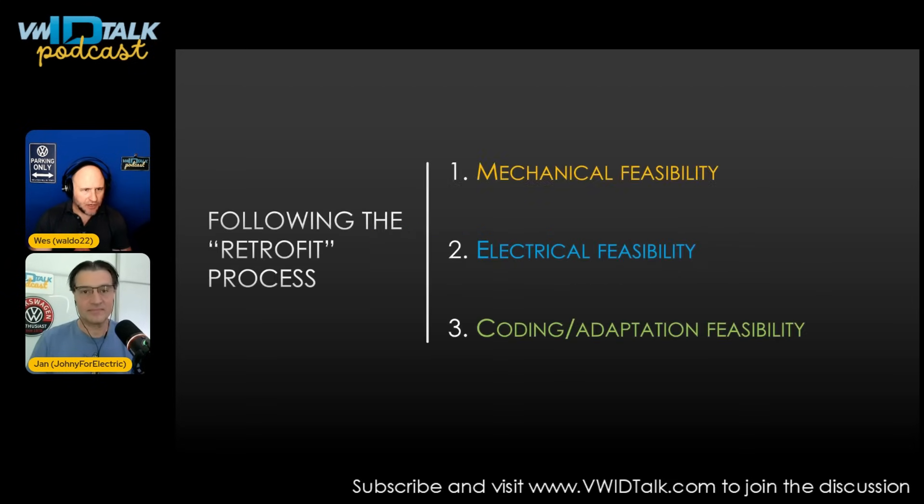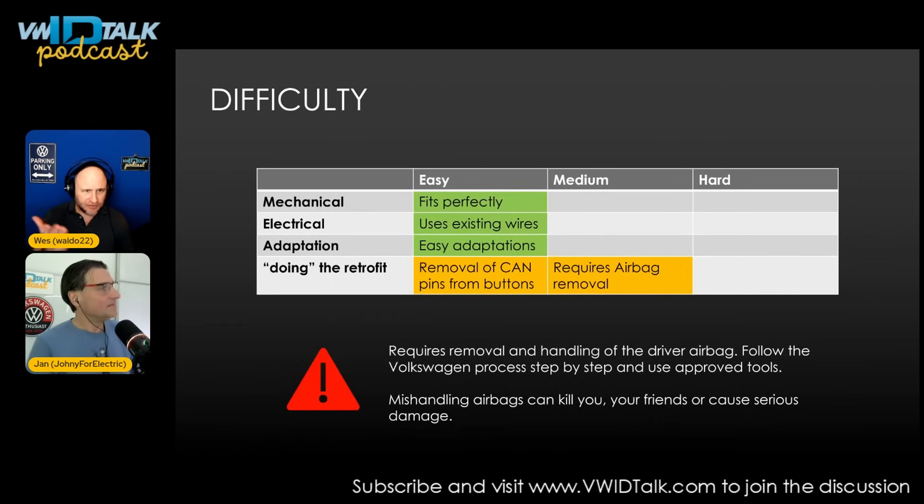We're going to go over the retrofit process: is it mechanically feasible, electrically feasible, and what kind of coding or adaptation is required? Looking at the chart Jan put together: mechanical feasibility — it is a direct fit, no modifications required. You just need a new trim piece and the buttons; screw the two together and they literally slide right in. Electrical feasibility is also perfectly easy — it uses the existing wires, you unplug the old ones and plug the new ones in. Adaptations are easy with only a few things to change.